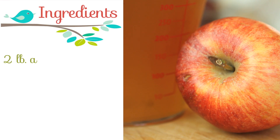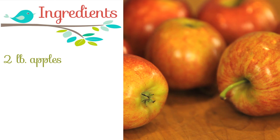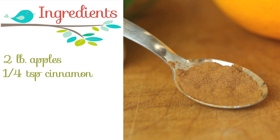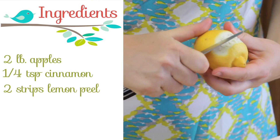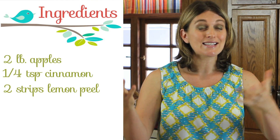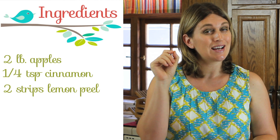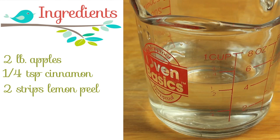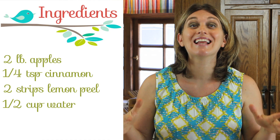Let's see together the ingredients — super duper easy. Apples, of course, two pounds of apples. Today I use Pink Lady apples because they are my favorites, I really love their taste. Just a pinch of cinnamon, two strips of lemon because the lemon will make the apple flavor pop up — it's an amazing mix, and trust me, add the two strips of lemon and the apple sauce will be very, very yummy. Final ingredient: half a cup of water. That's it, we really do not need anything else.